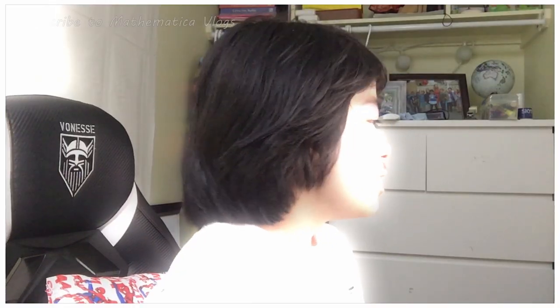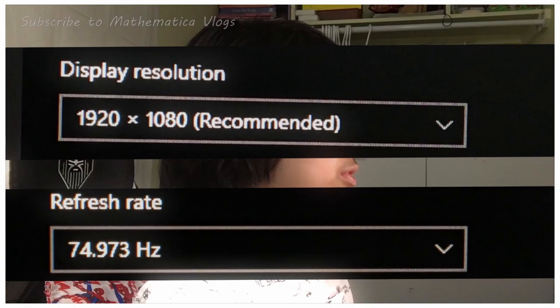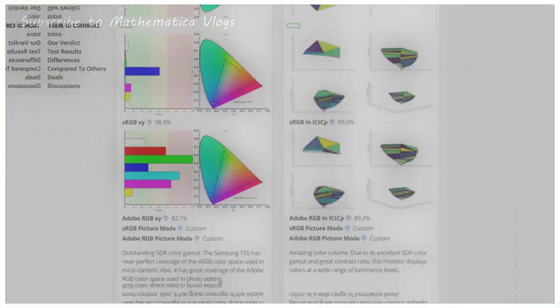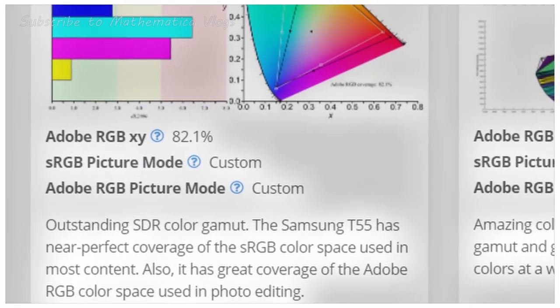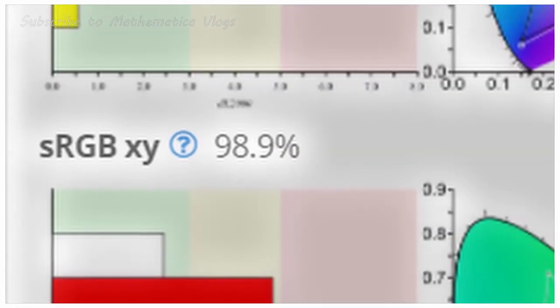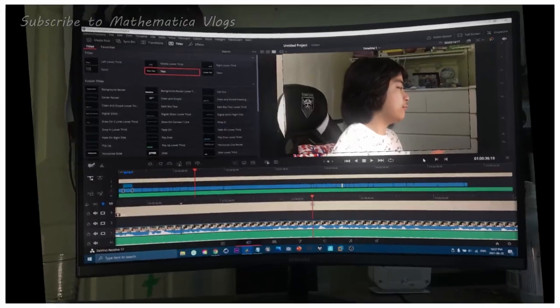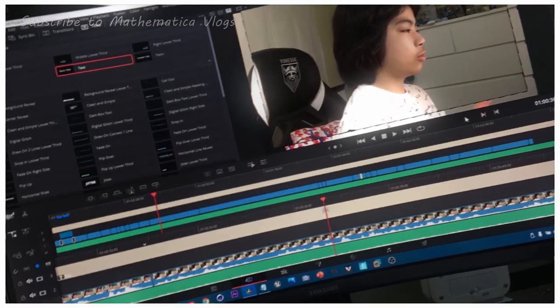Above the branding is the display. Now the display is in my opinion really good. It is a 1080p 24 inch 75 Hz panel with support for AMD FreeSync. The screen covers 82% of the Adobe RGB color space and 99% of the sRGB color space, making it amazing in terms of productivity like video and photo editing and color grading.